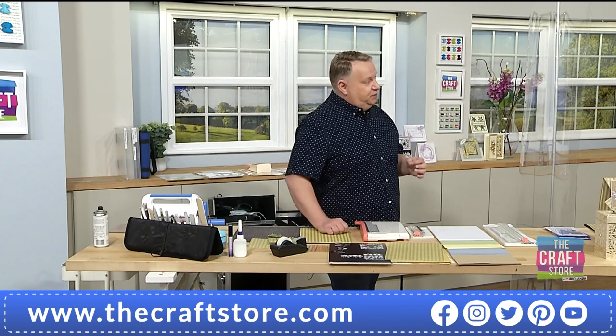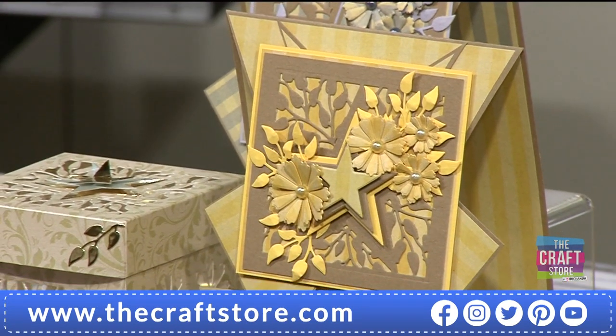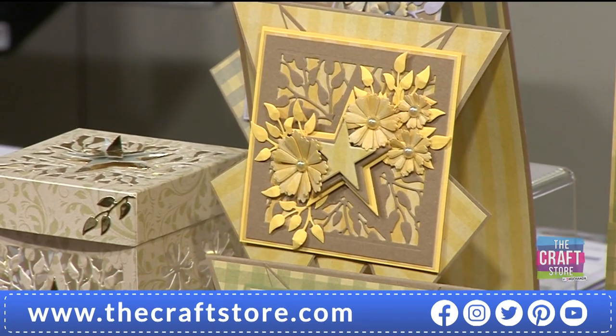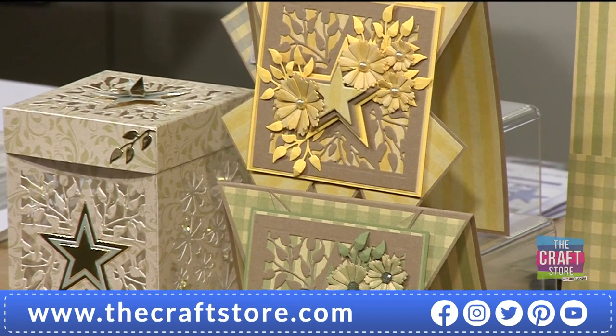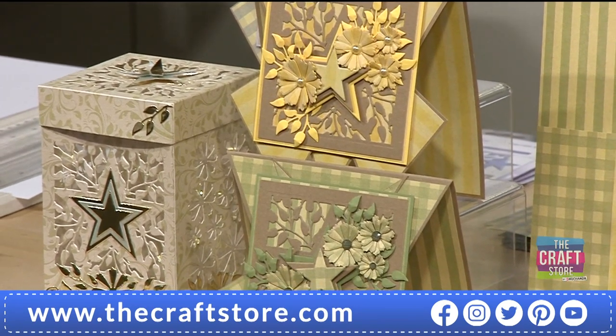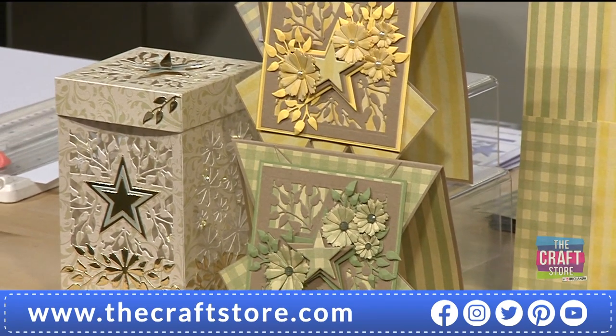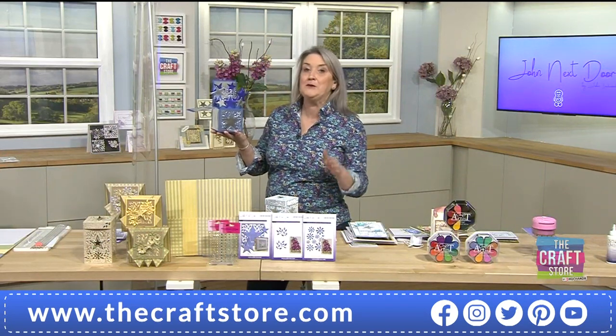On the dies you can see they say 'limited edition,' and what that means is we make a commitment that we will not reorder these dies. We won't get them back in — you won't see them in three months' time. As with the first one we did, the mandala, someone is still getting four or five people a week asking where they can get it. It has finished. When it's gone, it's gone — it could be here for three months or three minutes.